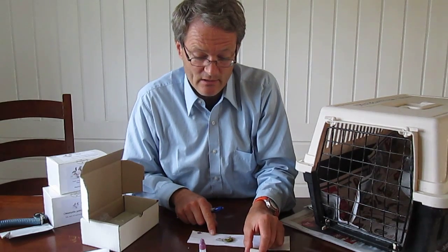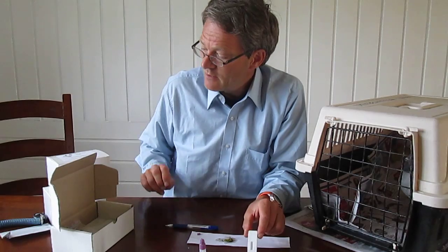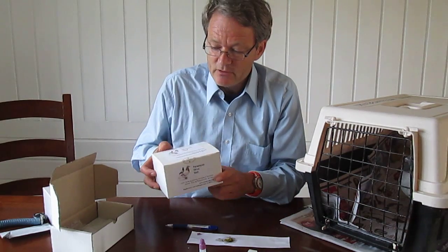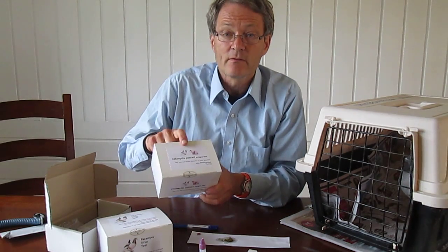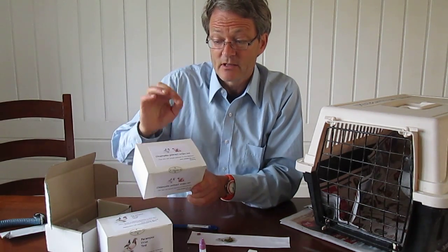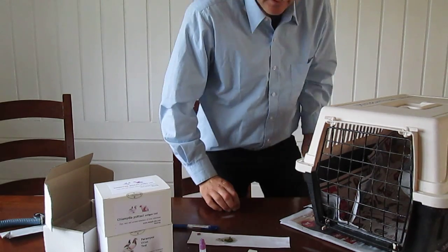At least at this moment, the pigeon is not shedding any bacteria into the environment, so that is a positive sign. Thank you for watching this little video. AvianLabs also has tests for paramyxovirus, chlamydia, and adenovirus for birds. Thank you very much — that was a pigeon session.